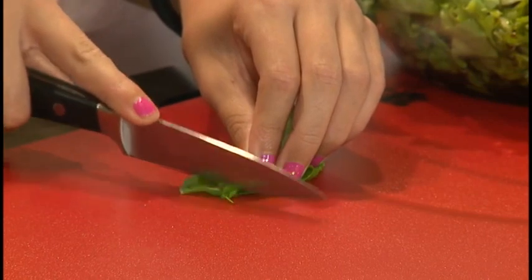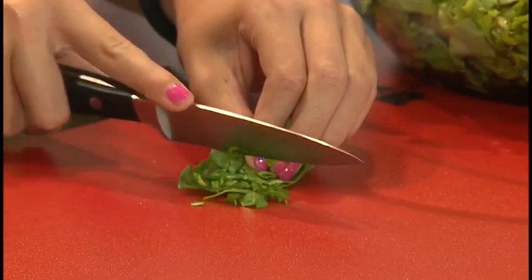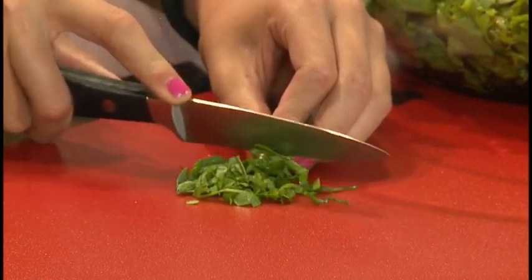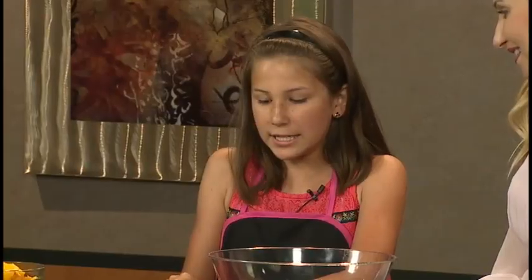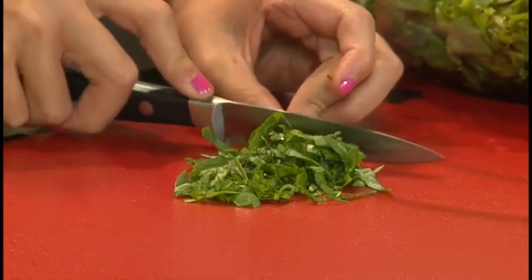And so how you cut this is you just slice it very, very thinly. To be honest, I think this is the hardest part of it all. Well, you're doing awfully well there. You want it kind of fine — you don't want big chunks of basil leaf in your wrap. First time I made this, I made the chunks humongous and got like big chunks of basil. Not the best.